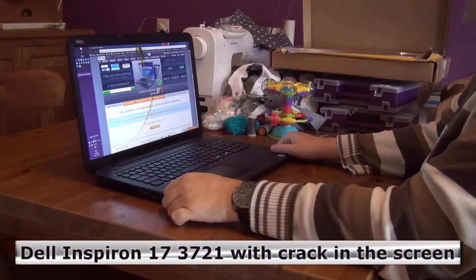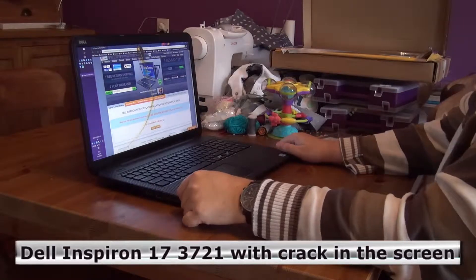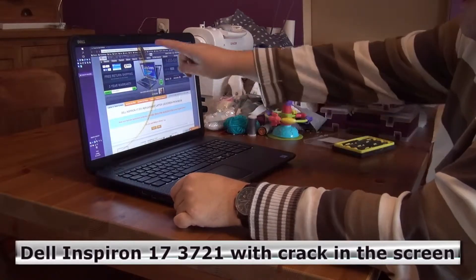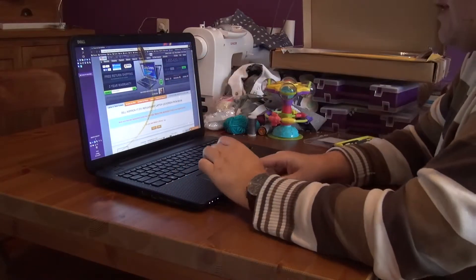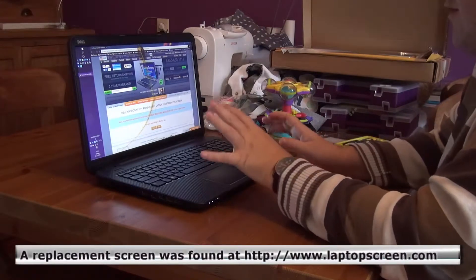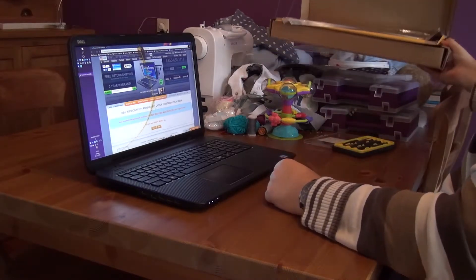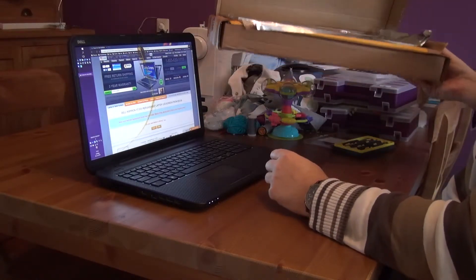Hello. We're going to replace the screen of a Dell Inspiron 17 3721. As you can see there's a big crack in the screen so it needs to be replaced. I found a new one on laptopscreen.com and that arrived just a few days later.